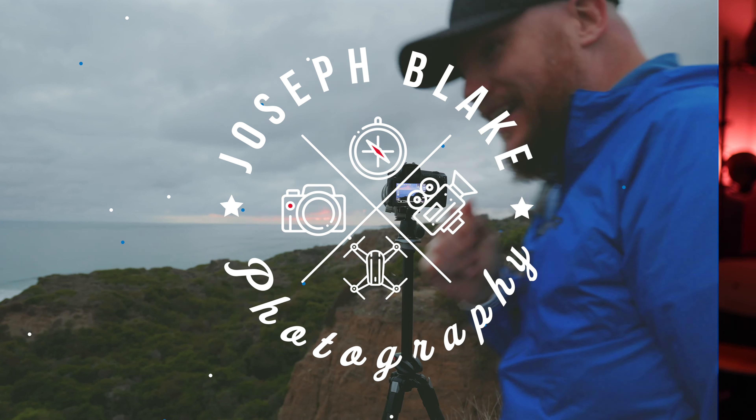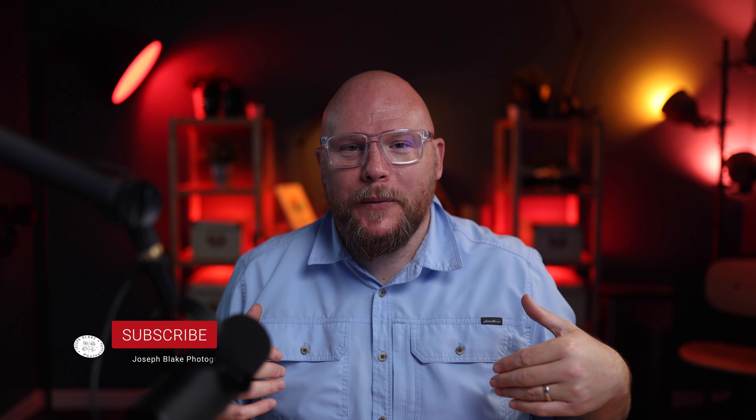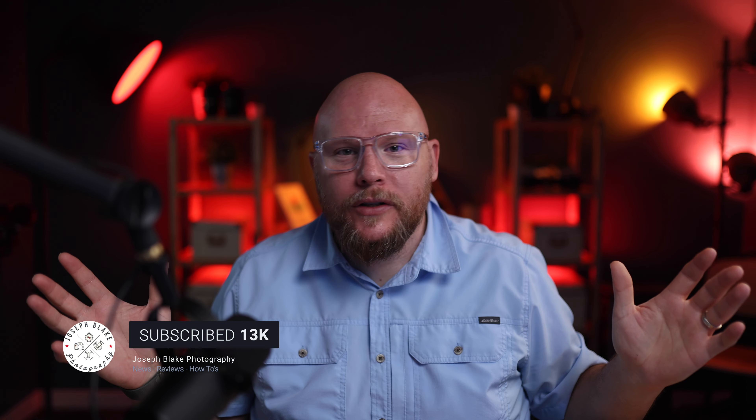Hey everybody, I'm Joe, this is my channel Joseph Blake Photography where we talk about tech, news, gear, reviews, how-to's, and we go on adventures. On this channel we talk about all the things that creators use to create, whether it's here on YouTube or other places on social media, whether you're delivering to clients or just for your friends and family, or just for yourself — whatever makes you happy and gets the job done.